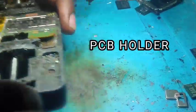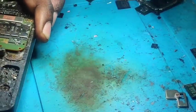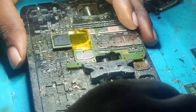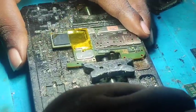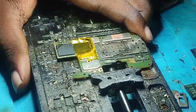Another thing that you must have is a PCB holder — yes, that one, we must have it. You must also have a blade knife. Yes, these are the tools we need.